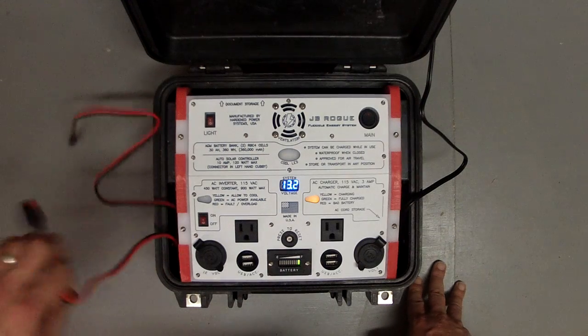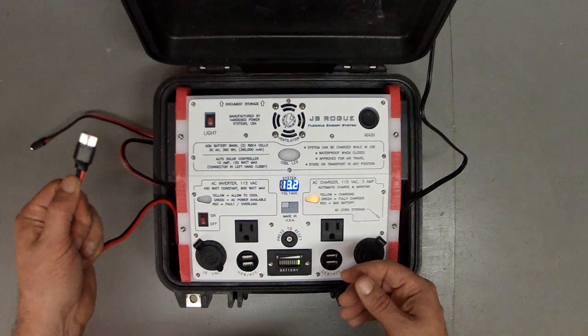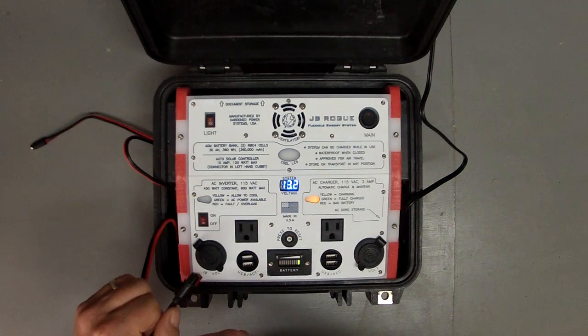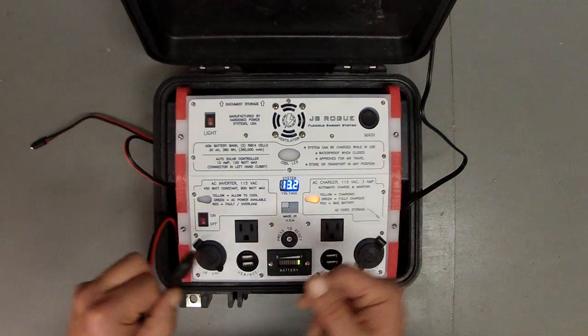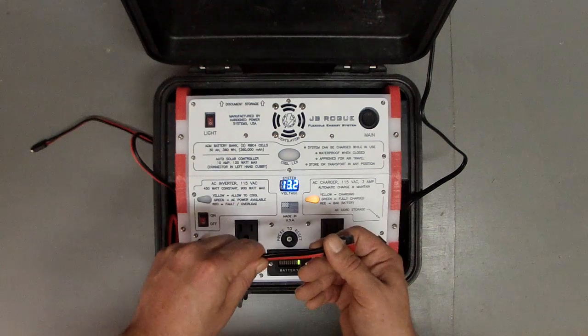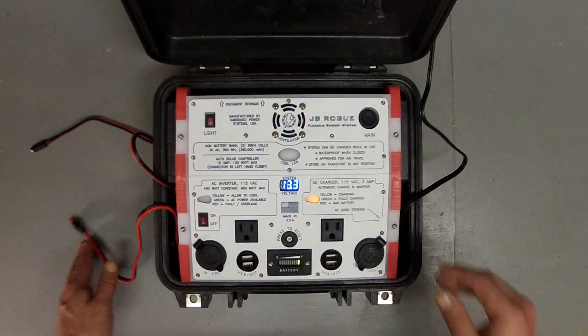It also has an Anderson pigtail on some 12 gauge wire. This is nice to daisy chain to another machine — one of our Juice Bricks, or any Juice Box gear you might have. This is directly wired into the bus, so you can access the entire battery bank through that Anderson connector.